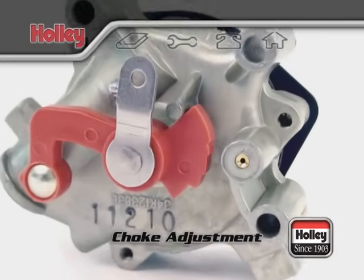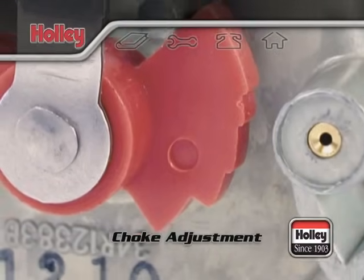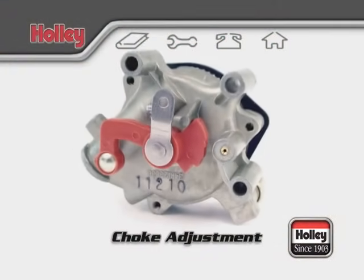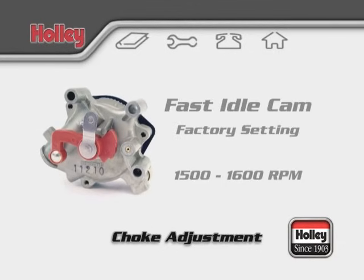The fast idle cam also has a series of steps on the cam that will step down the engine's idle RPM until the choke plate is fully open. The fast idle speed is set at the factory and should give you about 1500 to 1600 RPM at cold startup.